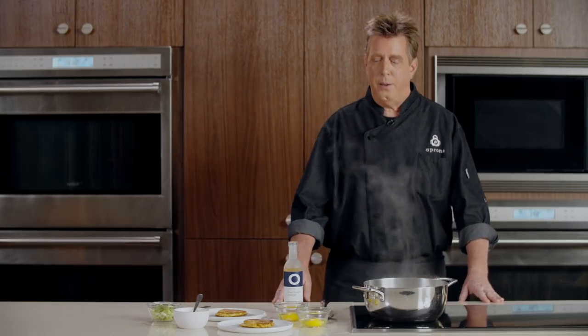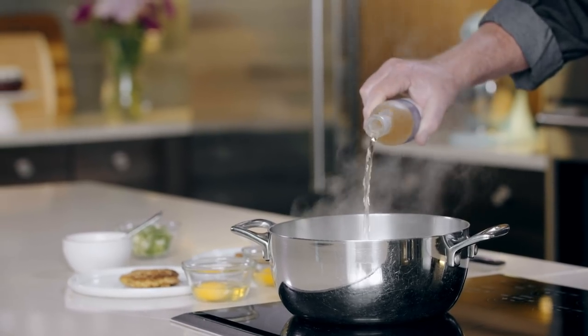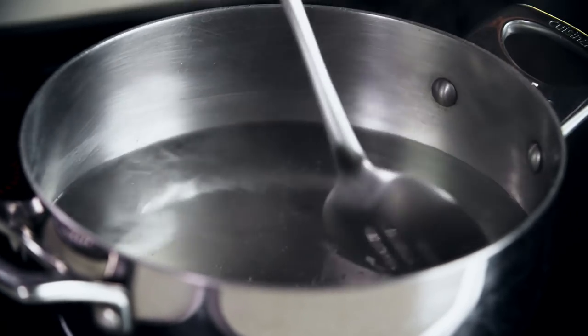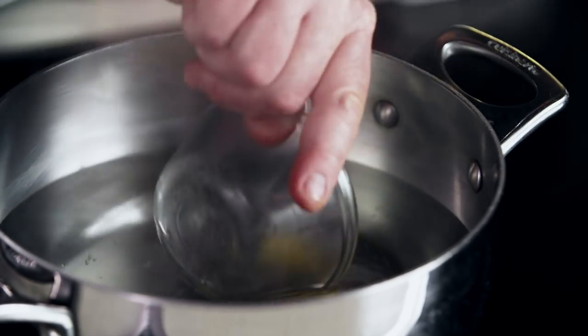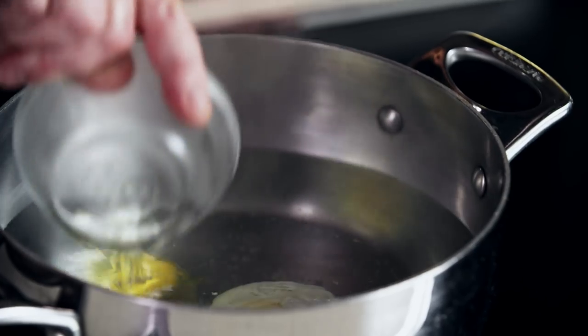We're ready for the last step of our recipe, which will be poaching our eggs. We've got some water simmering in a pot on the stove, and to that we're going to add a little bit of vinegar — this is a champagne vinegar. The acidity in the vinegar is going to help coagulate the whites of the eggs and hold them together when we poach them. I'm also going to give the water a little stir and get it moving in the pot so that when I add my egg, it doesn't sink down to the bottom. I'm just going to gently lay the eggs down into that water, one at a time, very slowly.